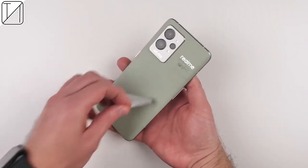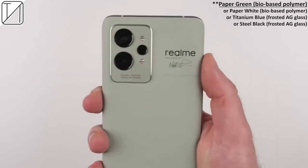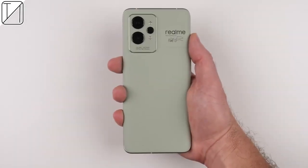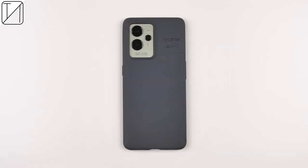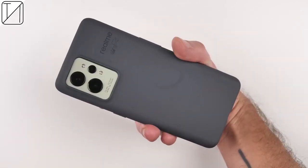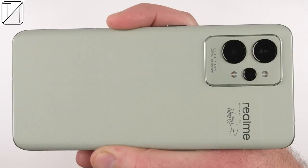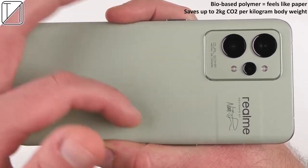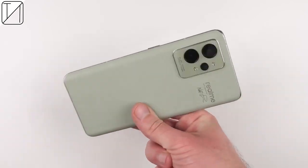The Realme GT2 Pro comes in four different color variants: steel black and titanium blue, which are both frosted glass, or you could pick up a paper-finished bio-polymer style in paper white or paper green. I have the paper green variant, which looks fantastic. I wish they included a paper-like case in the box that matched the color. Nevertheless, we get a black silicone case, and it still does the job for day one, but you really have to feel this device — it sounds amazing when you scrape against it, feels fantastic, and it protects the environment.